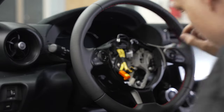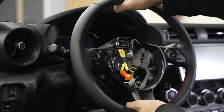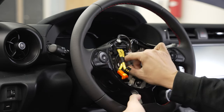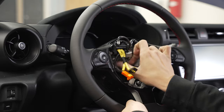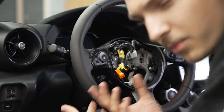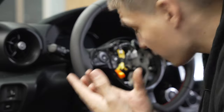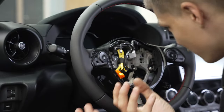That should be loose enough — go ahead and just kind of back and forth, pull it towards yourself. There we go, we're all loose now. Go ahead and get the nut off the rest of the way. Last but not least, you're going to want to actually pull the steering wheel off.